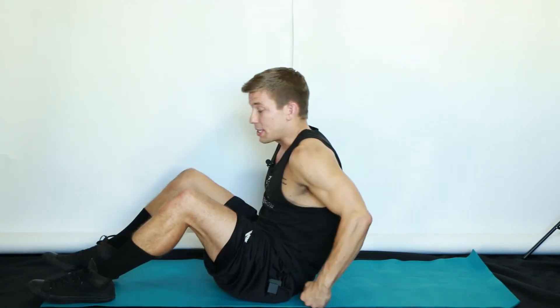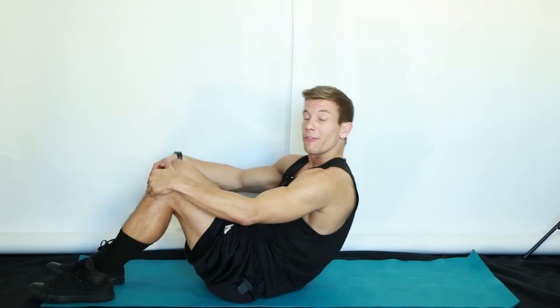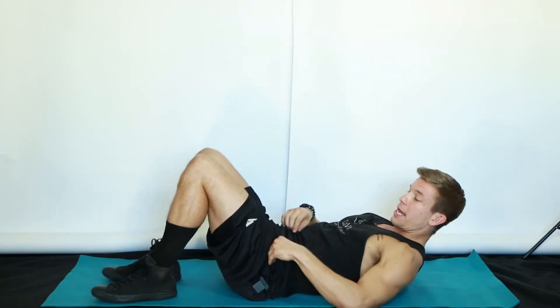This exercise is called a curl up. So what we're going to do is get your face to the ceiling, your feet pressed firmly into the floor, and your knees up.